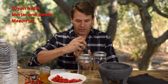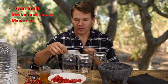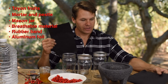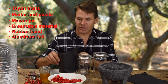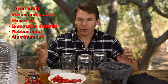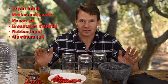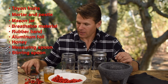The lids will be replaced with a breathable material tied down with a rubber band. I also have black aluminum foil to individually wrap each jar during fermentation, because light can negatively affect the process. Another option is to put the jars in a dark place like a cupboard or pantry — that also works. The ideal temperature for fermentation is about 70 degrees. I also have honey, measuring spoons, a stirring spoon, and a little bit of yeast.